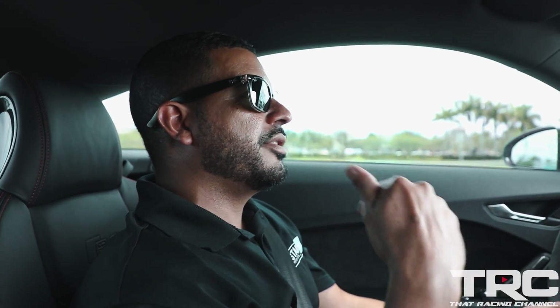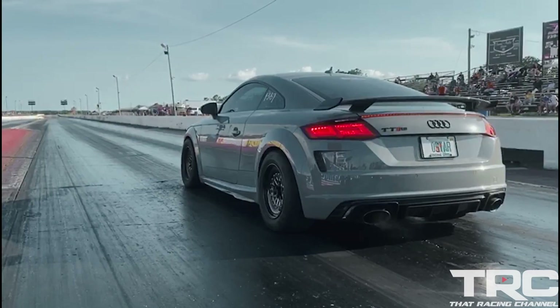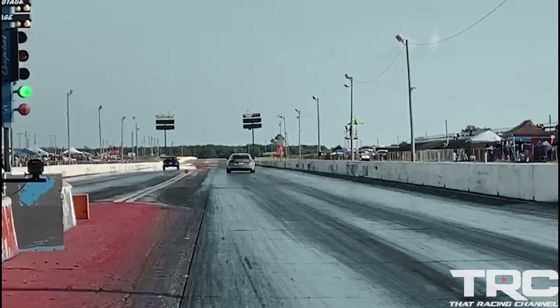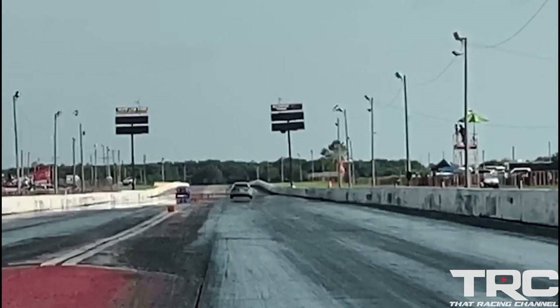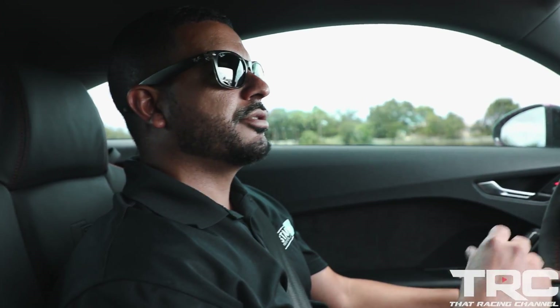That was pretty much on street tires with a couple of mods. We wanted to go further, so we got with Unitronic — Brian and John have been phenomenal. They sent over an injector upgrade and we did their 4-inch inlet with TCU and ECU tune. On E85 the car just transformed — it went 10.3 on drag radials, and then on the slicks it went 9.9 at 136 miles an hour.